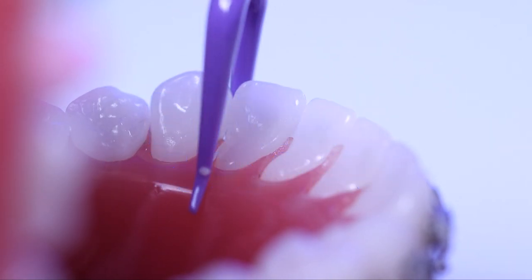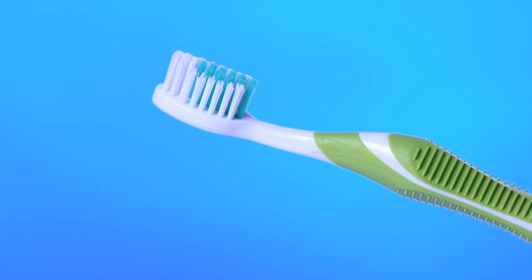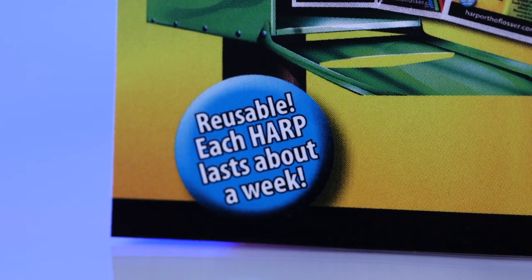We call this power flossing — with no fuss, no hassle. Plus, it's reusable like your toothbrush. You wouldn't toss your toothbrush after using it once, would you? Each flosser lasts about a week with daily use.